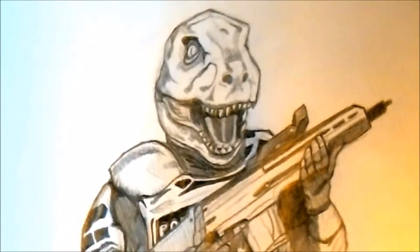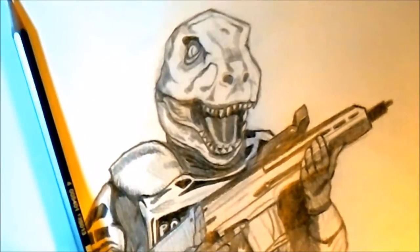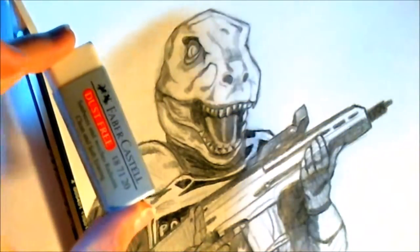Hey guys, it's me today and we're teaching you how to draw the Dino Mask from Battlefield Hardline. All you need today, gamers, is a simple pencil — mechanical or regular, doesn't really matter — and a handy dandy eraser to erase any mistakes you have. Let's get started, gamers.